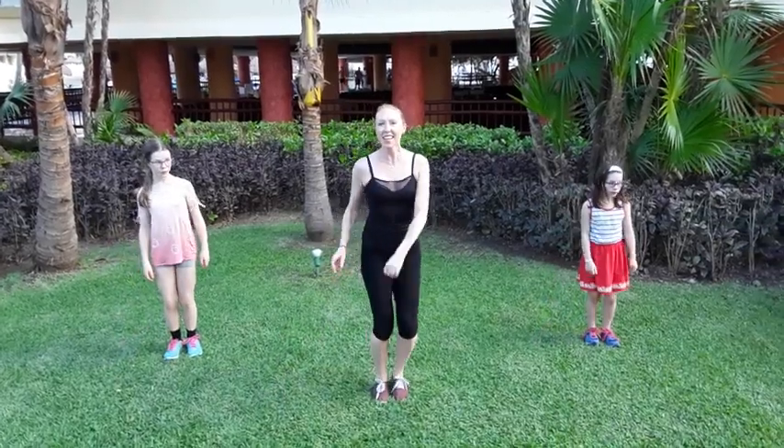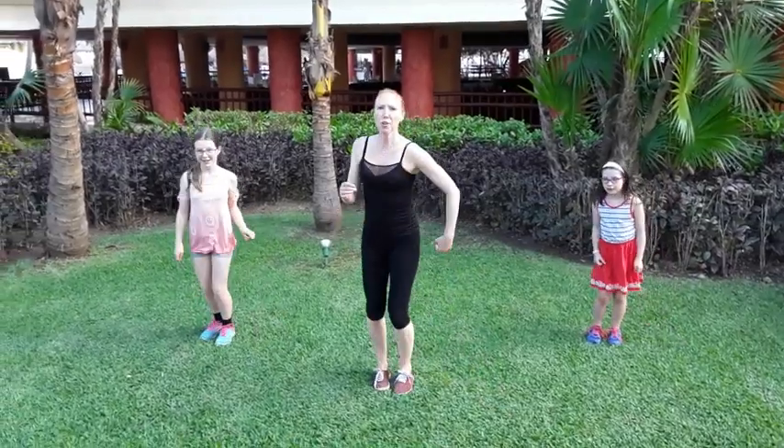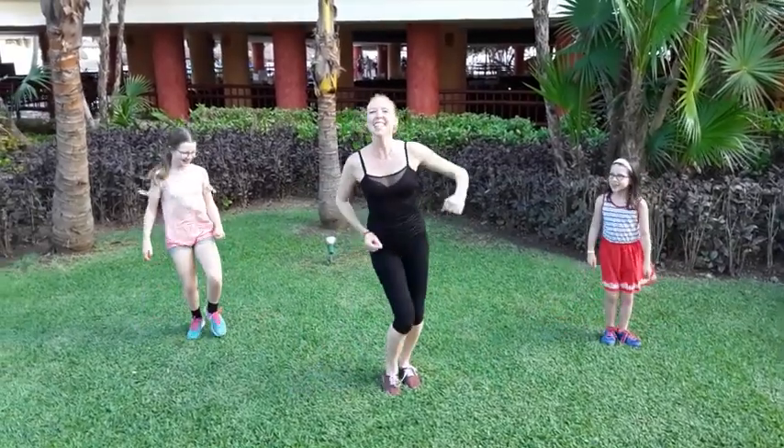One, two, three. And wait. One, two, three. And then we get a little bit faster. Move your hips! Faster, faster, faster. Good job.